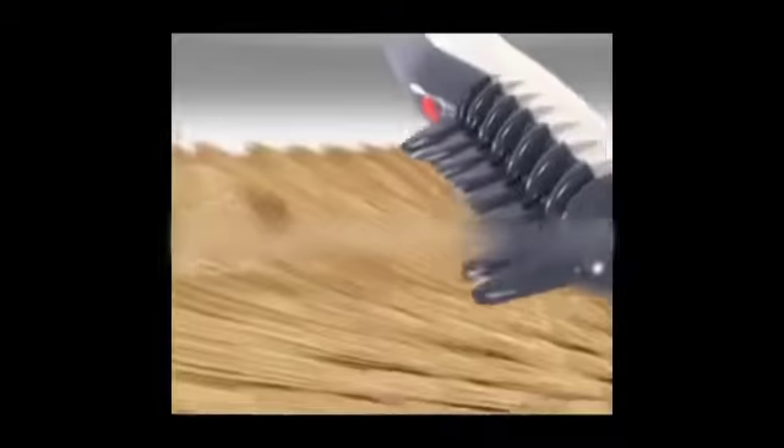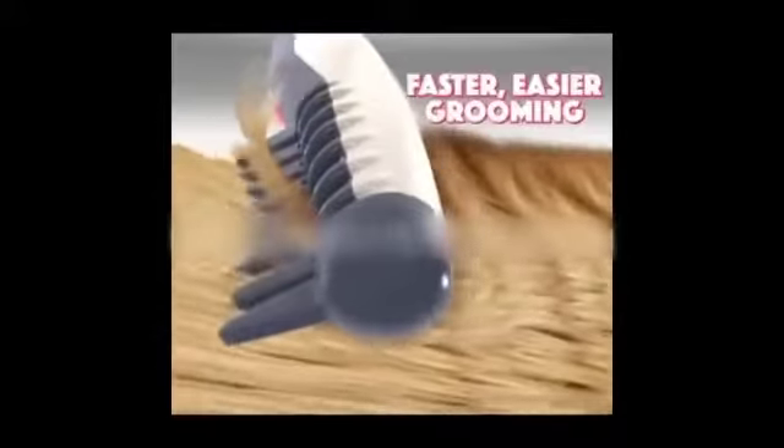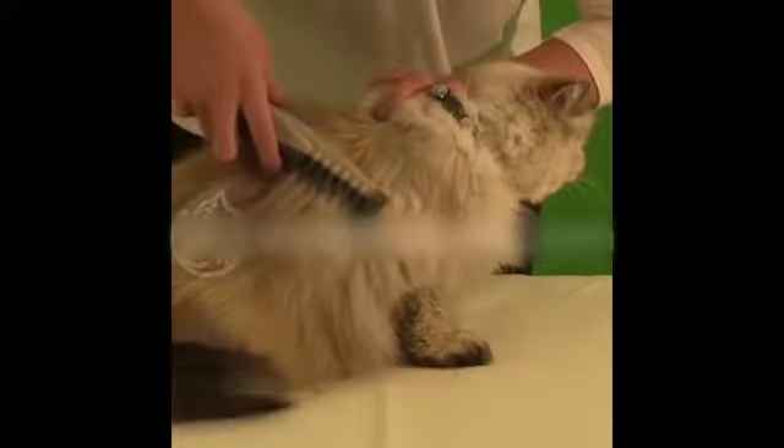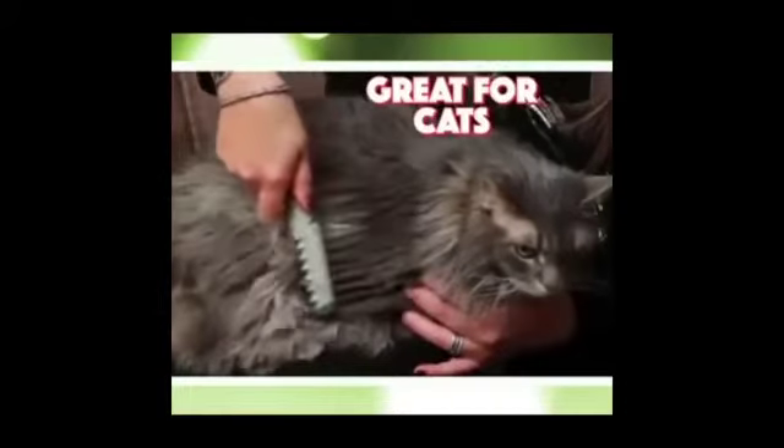When you get stuck on a knot, just press the button to remove the knot instantly. It's that easy. And it's super safe. The secret is the small recessed blades that instantly eliminate knots for faster, easier grooming.